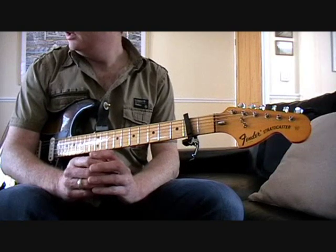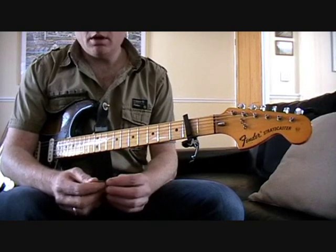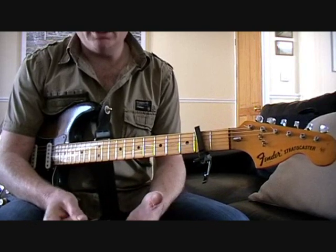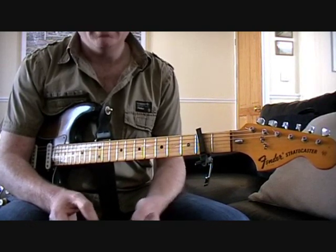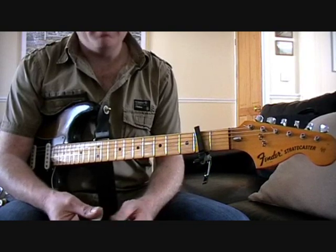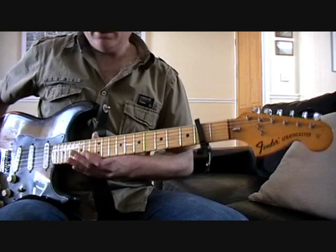There are quite a few chords in it, but really and truly the whole thing lives in about three or four sections. So what we'll do is just break it down, and then take you through each little bit of it one stage at a time, and then hopefully from there you'll nail it.